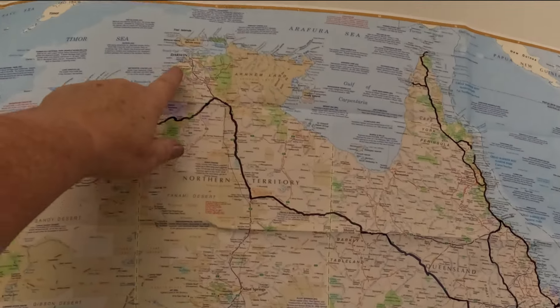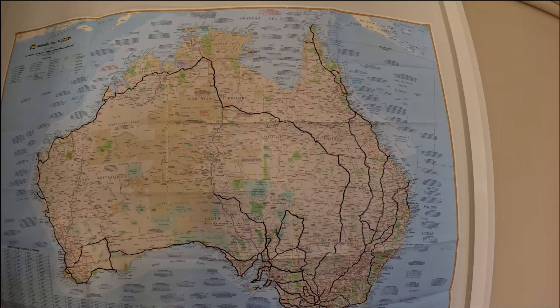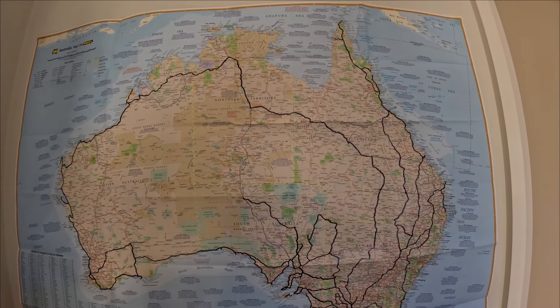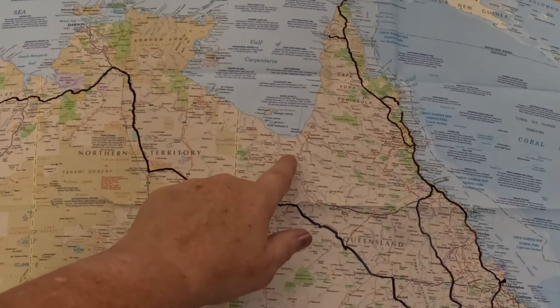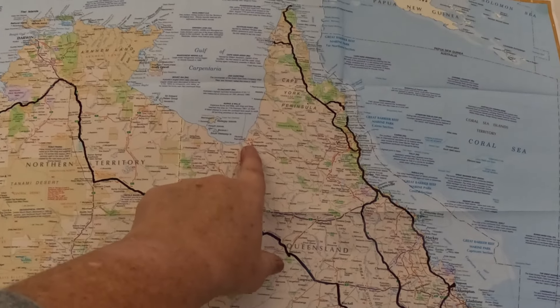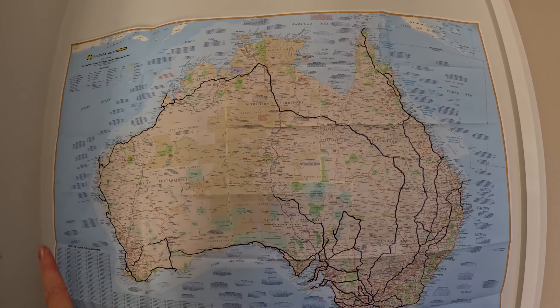I've got some friends up in Darwin I'd love to go visit — I missed out last time. And then there is... what's it called? The Savannah Way. That comes across here somewhere. I'm not actually sure where, but there is the Savannah Way — it goes to Normanton, I know that much.